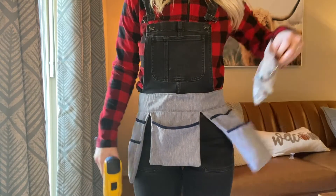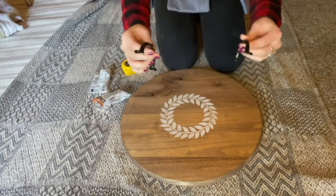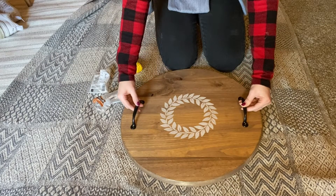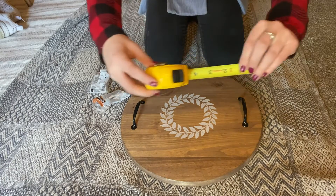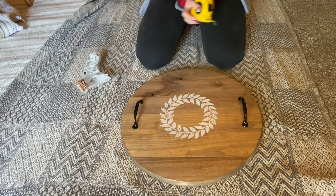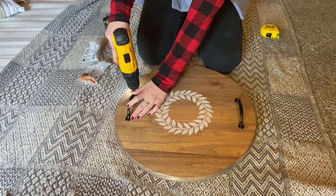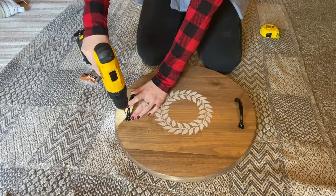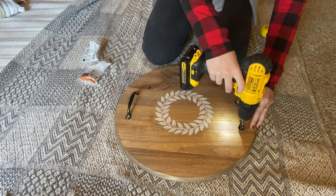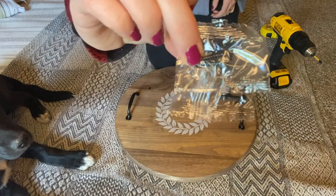Once dry, grab your drill and your handles. To align your handles with your design, center them and then pull them apart to the edge. Grab a tape measure to make sure that each handle is an inch away from the edge of your wood round. Use an eighth-inch bit to create pilot holes for the screws that came with your handles, and make sure you only go in about half an inch deep because your wood round is only one inch thick.